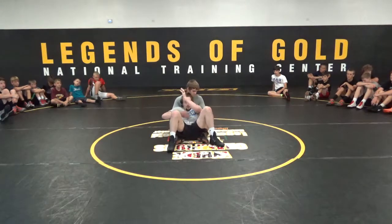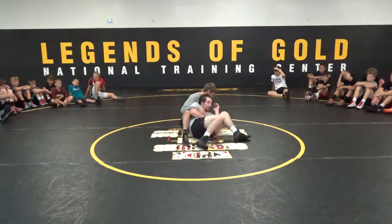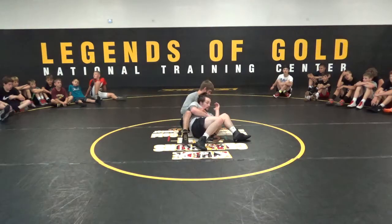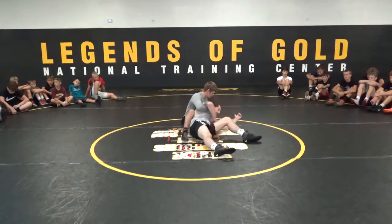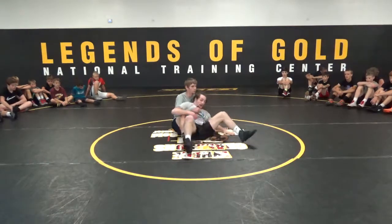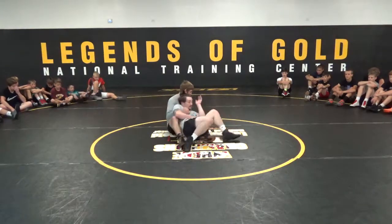Whatever side I clear, I like to clear the left side first. I'm going to crowd this leg here. When I do this, I'm still in good position — my knee, I'm still tightening the ball. I'm not doing this to get ascended. All I'm doing, once I clear the side, is jamming that leg to the mat.